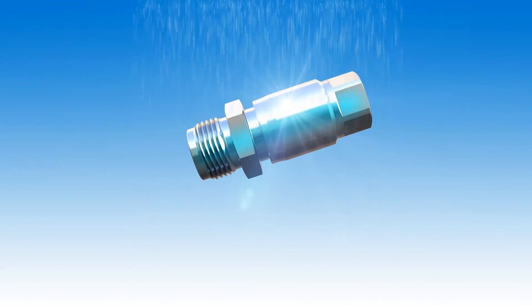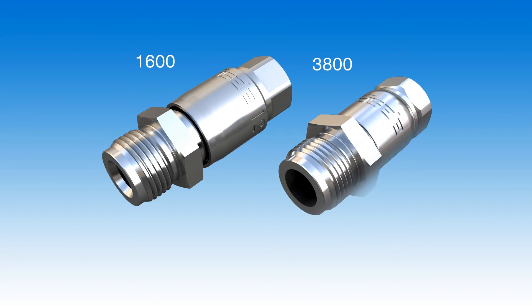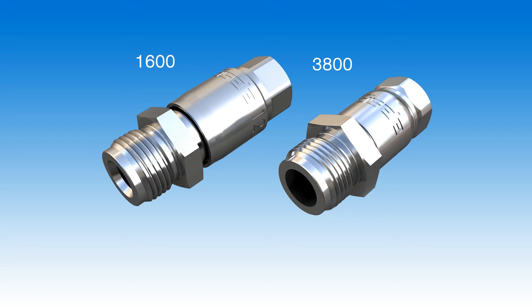The connections can even be sterilized. You can rely on our INOX line 1600 and 3800 series for these special applications. Do you have any special requirements? Isola develops custom solutions.